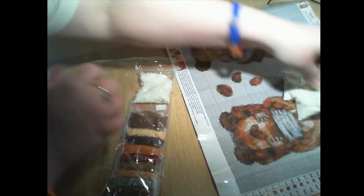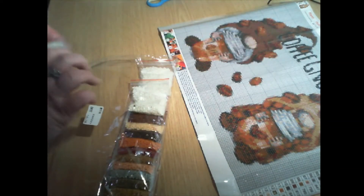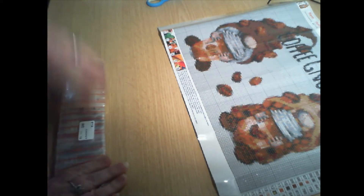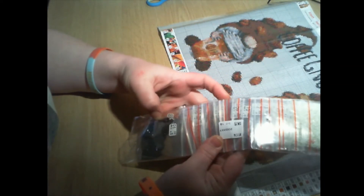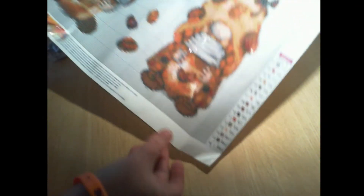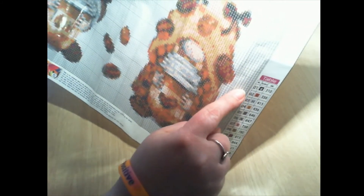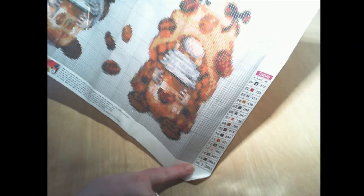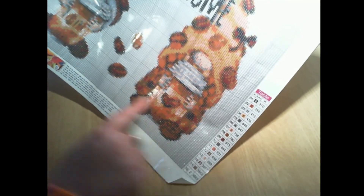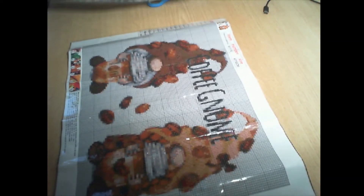Let's put these back in and keep them as they came. The numbers are all in order — 1, 2, 3, 4, right up to 16. These are the numbers that are on the bag, and you just look at the symbol at the side here for the symbol on the canvas. And then it's got the DMC numbers on the chart as well.